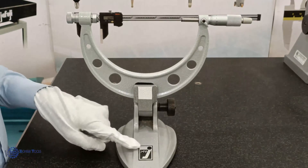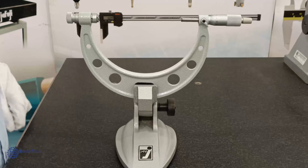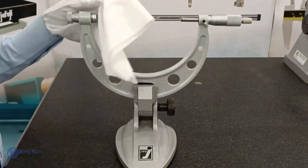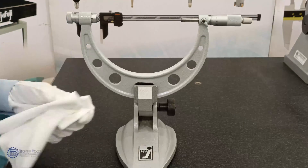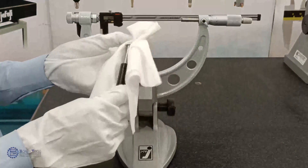I have used a Mitutoyo micrometer stand to mount the micrometer. Before using a micrometer, wipe off any oil or dust from the measuring face, anvil, and the micrometer setting rod with a soft, lint-free cloth.